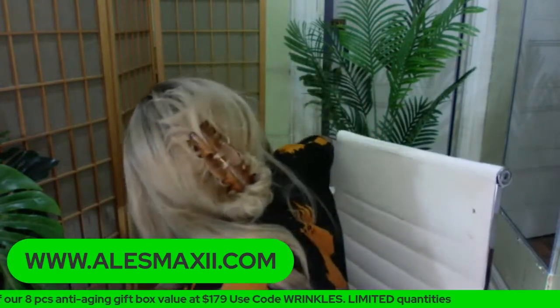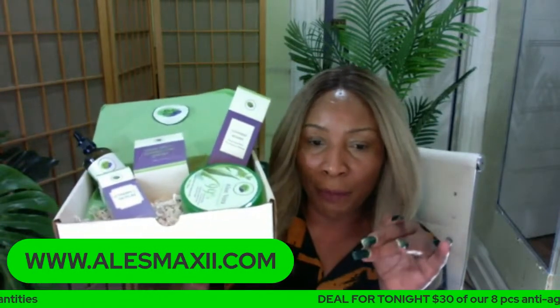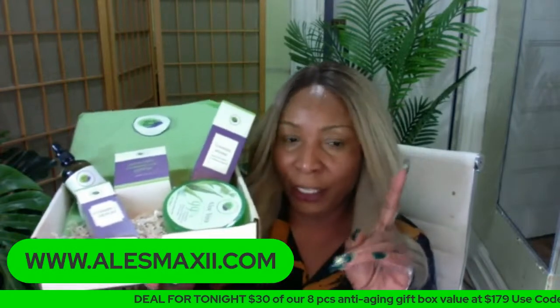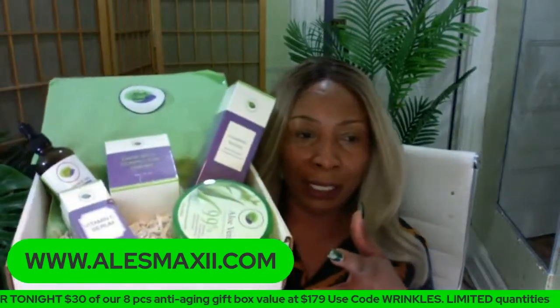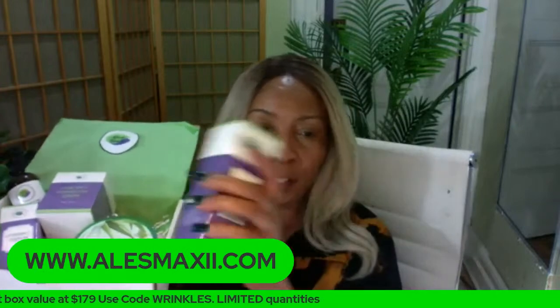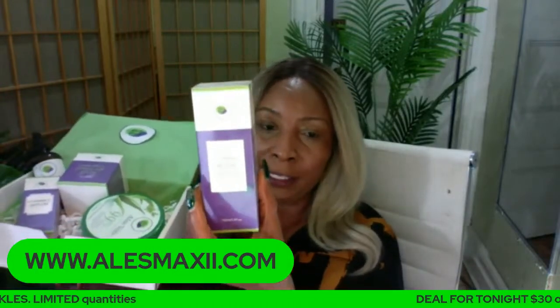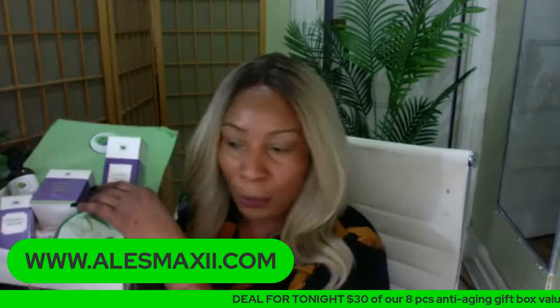This is our dark spot bundle — a bundle that we make with every product you need to clear your skin of hyperpigmentation. If you have hyperpigmentation and you're looking for clear skin, this is the set that you would use. Here we have our foam wash, which is a facial wash — it's an anti-aging facial wash that's going to clear the skin, get rid of dead skin cells, and smooth the skin.